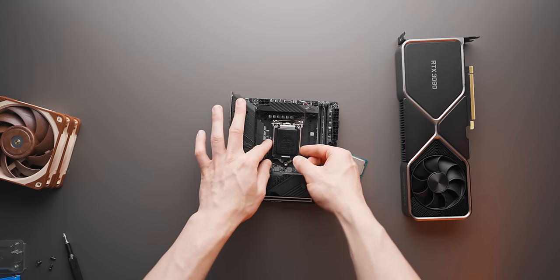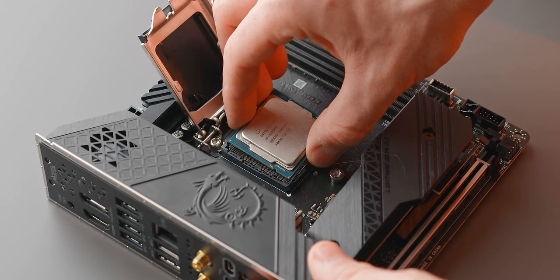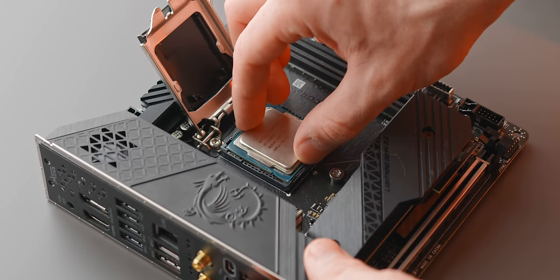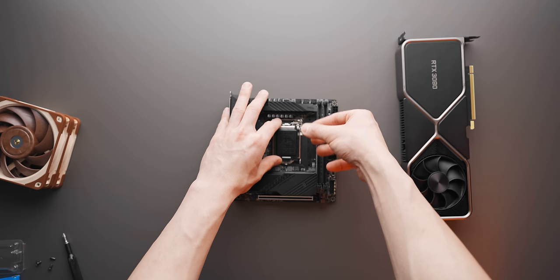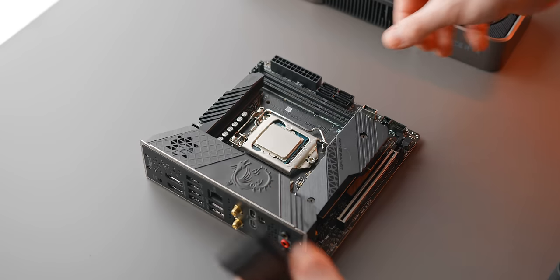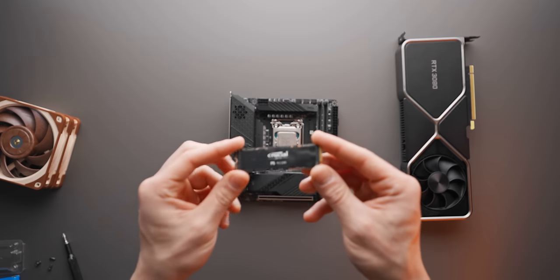First order of business is installing the CPU. Release the latch and carefully install your CPU — you don't want to damage any of those motherboard pins. A good trick to make sure it's seated is to give it a little wobble; if it's nice and seated you'll hear it. Hook the latch under that bolt, gently press down, and there we go. The CPU is now installed.